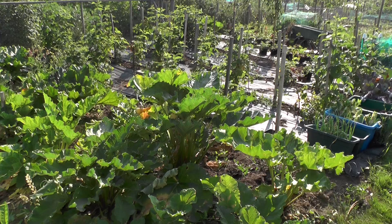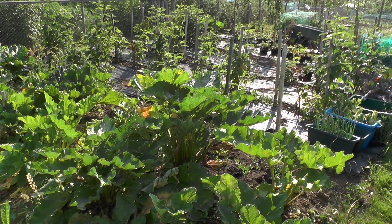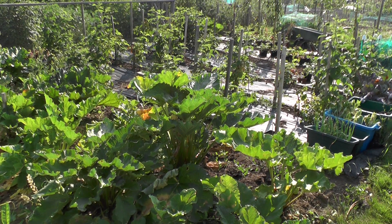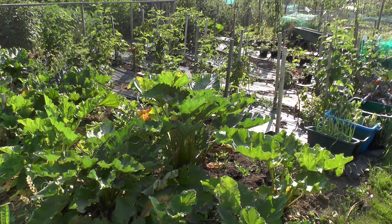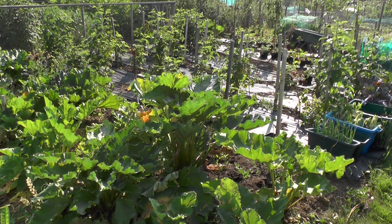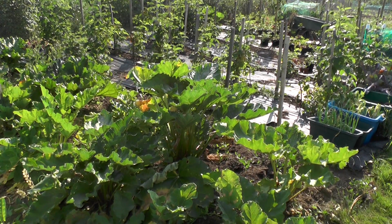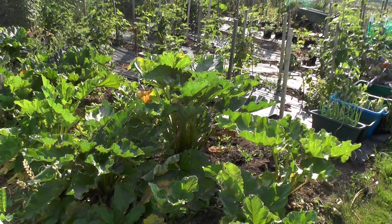I'm looking after somebody else's plot this week and just picked — I don't know how many — I guess it might be a pound and a half of raspberries today, so not bad. Keep us happy today! Right, I'm now going to switch off a second.